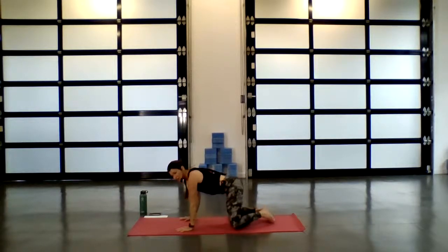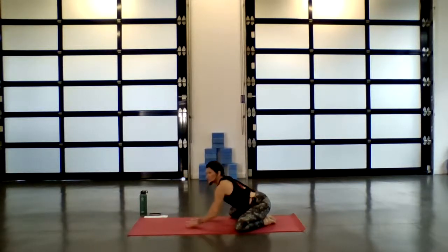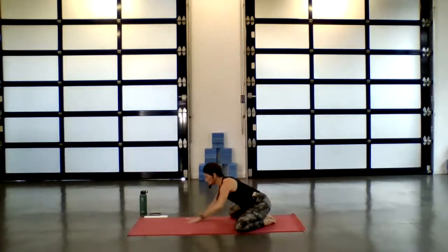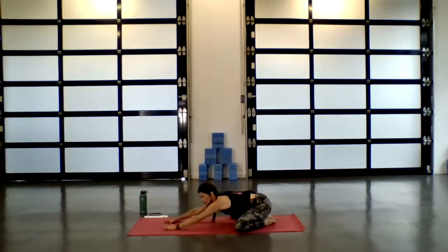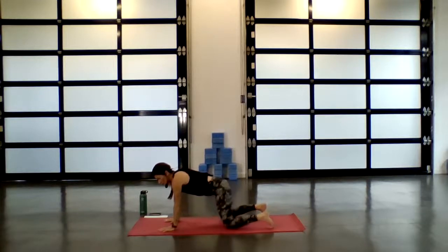Bring your big toes to touch, take your knees out wide, walk your fingertips forward. Your forehead can gently come down to your mat, to a pillow, whatever you have. We're just going to take child's pose — let your hips sink back, the fingertips reach. You can relax the forearms down. Hold here and reconnect back into the breath. Then begin to reach the fingertips towards the top of your mat, notice your forearms rise. On your next inhale, gently glide up to a neutral tabletop.